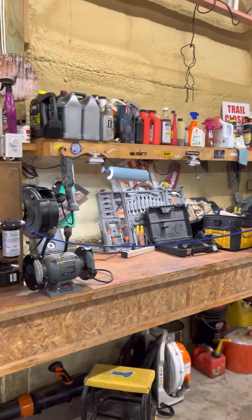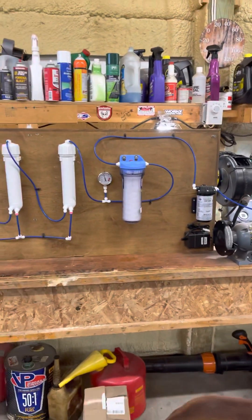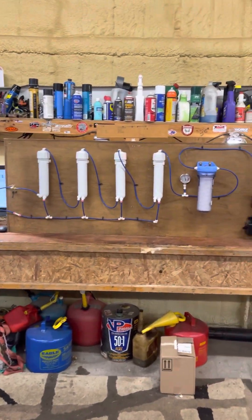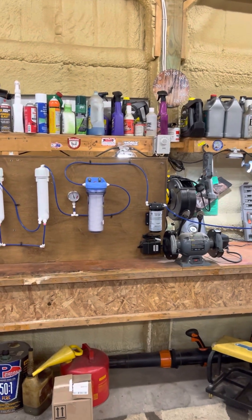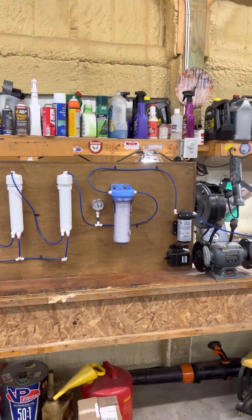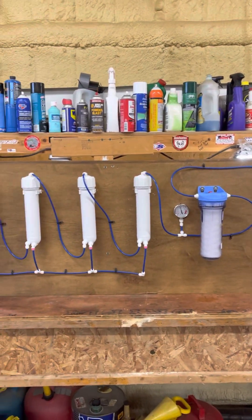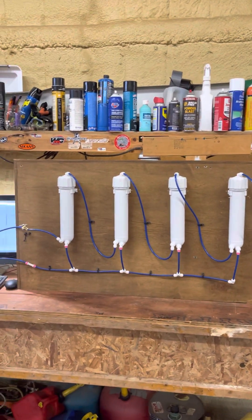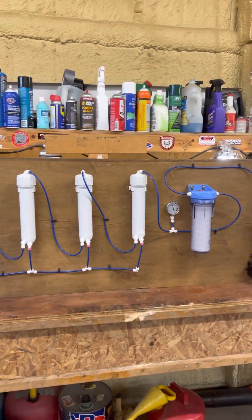The transfer pump pulls sap out of the barrel and sends it through this reverse osmosis system, which takes a large majority of the water out of the sap and leaves what's referred to as concentrate — higher sugar content — which will cut down on my boil time.